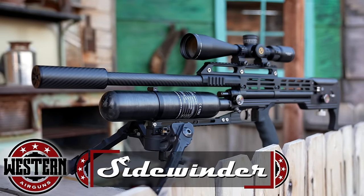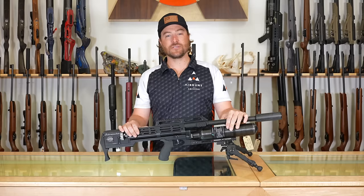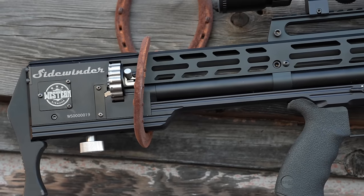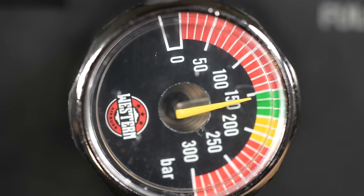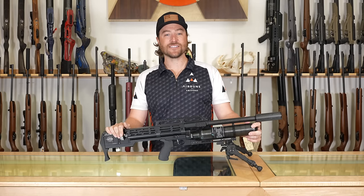This is a rather compact offering, coming in at 36 inches, but it gives you unrivaled power. It gives you the ability to function the gun in semi-automatic or fully automatic shot cycles, and it packs a lot of punch with accuracy, precision, and fast shot count. This one is one-of-a-kind. We're going to show you everything this has to offer, so hopefully you stick around to the end. We'll be looking at the Western Air Gun Sidewinder.